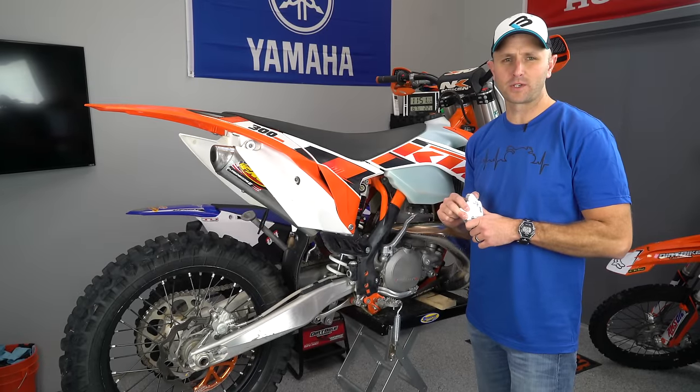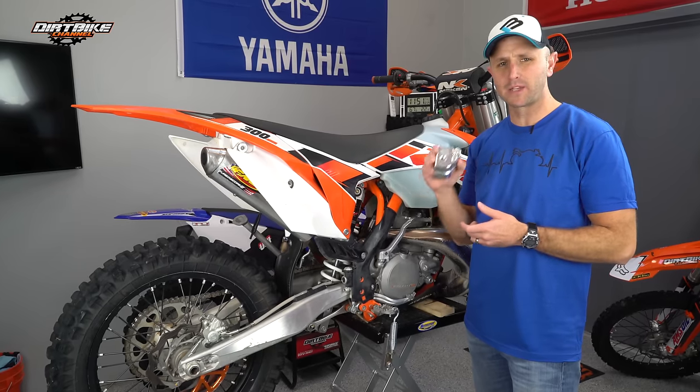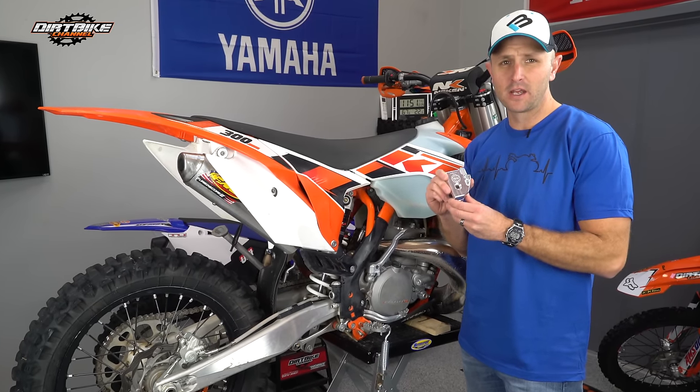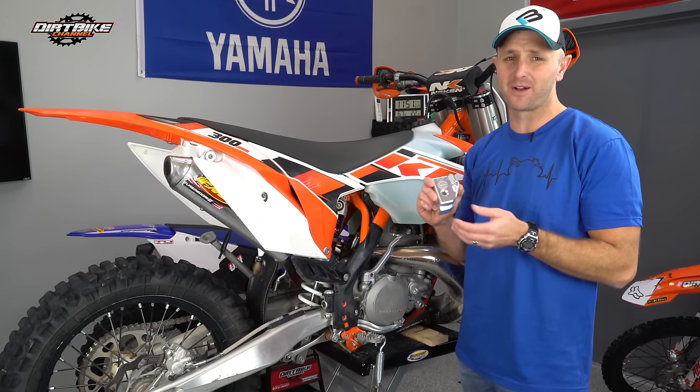Hey guys, thanks for tuning in. You're watching Dirt Bike Channel. I'm your host Kyle Brotherson. Today we're going to be taking a look at the Bulletproof Designs linkage guard for the KTMs and the Huskies. This thing is the most economical way that I have seen to protect your linkage, and it's also pretty much the easiest install I've ever seen.